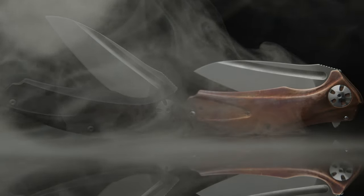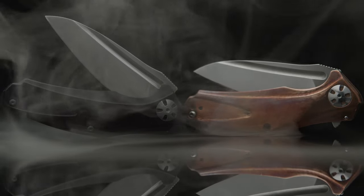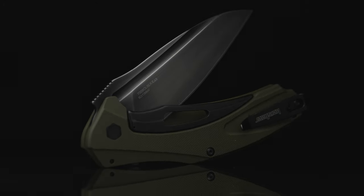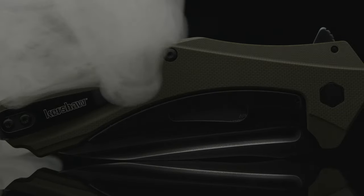Speaking about the non-assisted model, the Natrix regular size is offered in copper or in G10 with or without a CF laminate. Then there's my personal favorite, the XL — Kershaw's Chinese factory version of the American-made ZT 0777. Designed to be lightweight, the subframe lock is the only metal bearing any substantial weight.